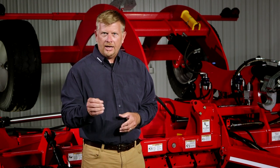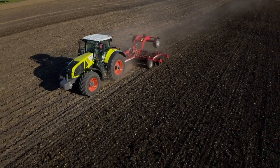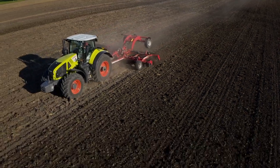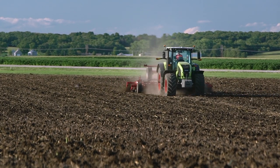We understand how important field finish is — from tying down and utilizing the value of residue in the fall, or creating that perfect seedbed for your planter in the spring. Joker RX not only leaves a second-to-none field finish, but goes a step further and consistently works the entire soil profile to be level and consistent across the working width of the machine. Going faster through the field means nothing if you're not doing a quality tillage job.